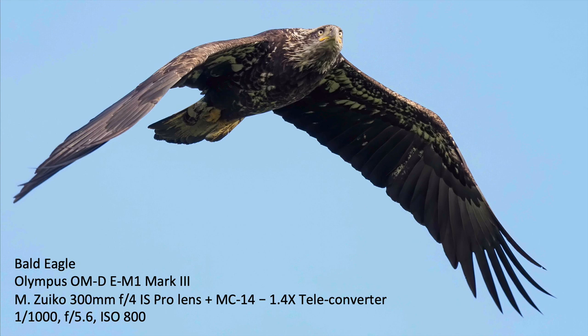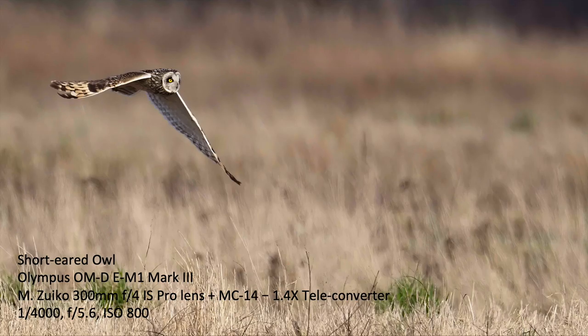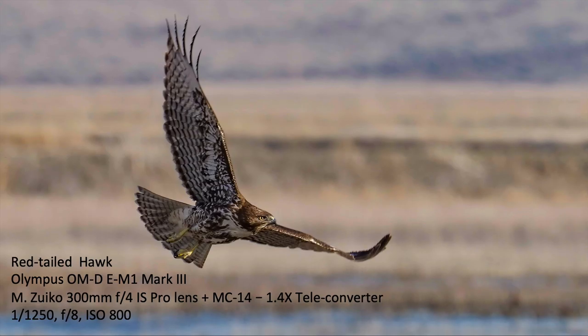Here we have a bald eagle taken with the 300mm F4 IS Pro lens and the 1.4 teleconverter. You can look at those eyeballs and they are sharp. It acquired the bird quickly, autofocused quickly, and I got the shots before it flew past me. Now this bird is quite a bit further away — I had to crop this quite a bit. But this is a short-eared owl up in the Skagit Valley, still pretty sharp with the 300 and 1.4 teleconverter on the M1 Mark III.